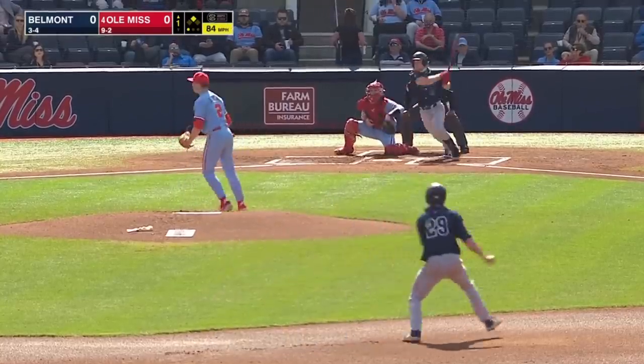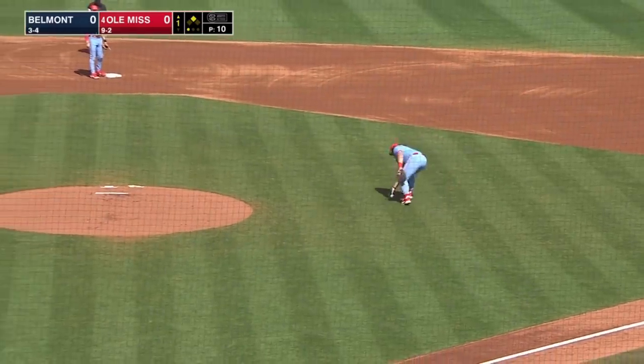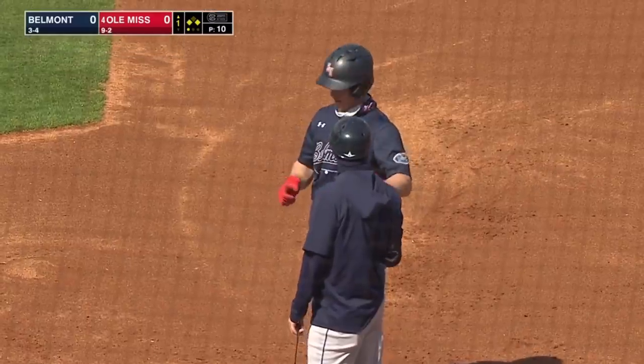First home run of the year. He hits this one the opposite way through the four hole. Shacklett hits the bag at third and will stop there. Weatherwood sends it back in. Runners at the corners now with one down.